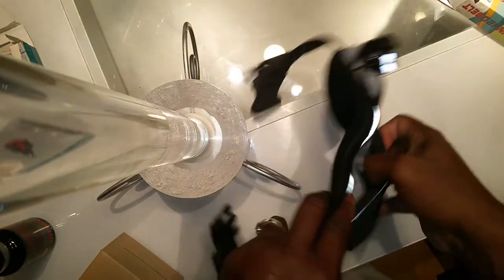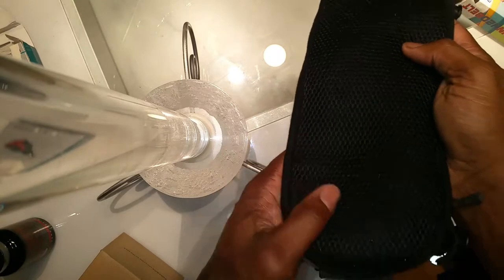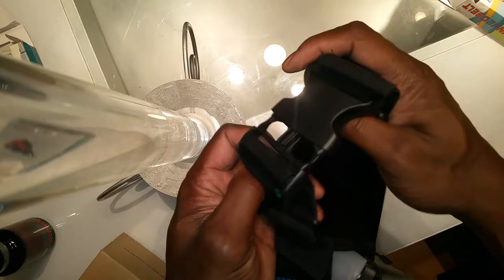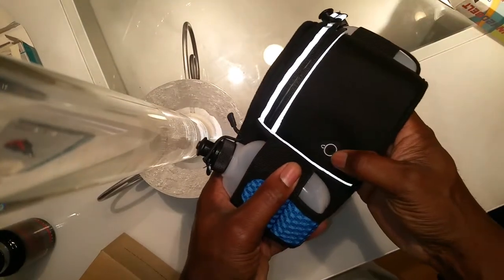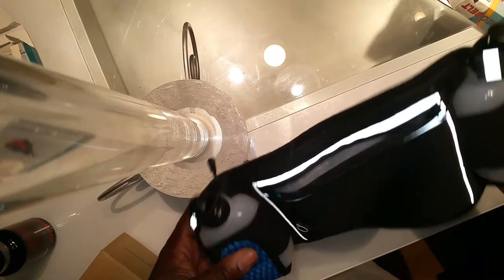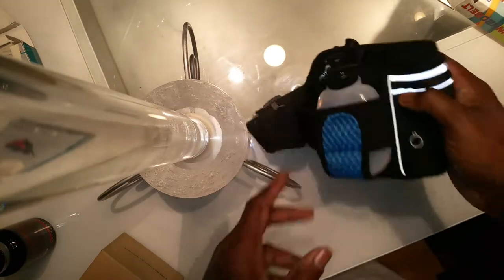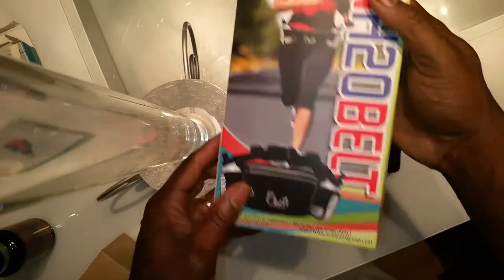The belt has reflective material to protect you at night. There's a pocket for your phone, wallet, and ID. The backside is mesh. The straps are extendable and flexible, and there's a slip for your headphones — unless you're wearing Bluetooth. You can get it on Amazon. Thanks for visiting my channel and I'll see you with the next review.